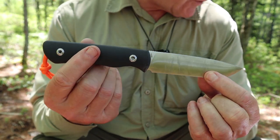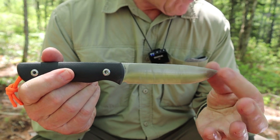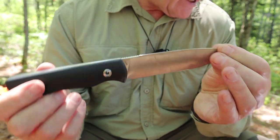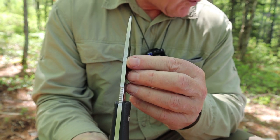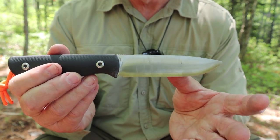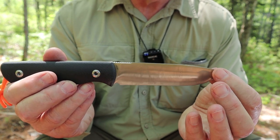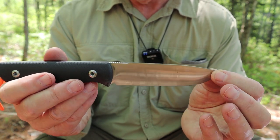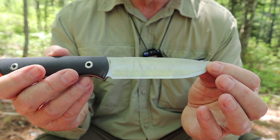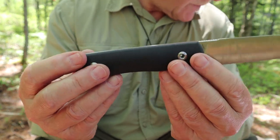Let's go over the specifications for this knife. Blade length: 4.56 inches or 116 millimeters. Total length tip to pommel: 9.44 inches or 240 millimeters. Blade thickness: 0.177 of an inch or 4.5 millimeters. Blade steel: 14C28N — a really nice choice, just above entry level, good quality steel that's proven itself especially with Mora and now a lot of other knives. Handles are G10 material.